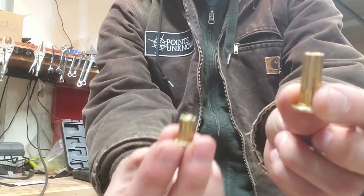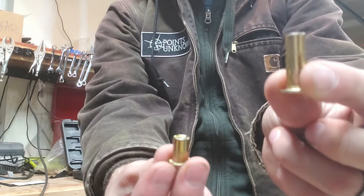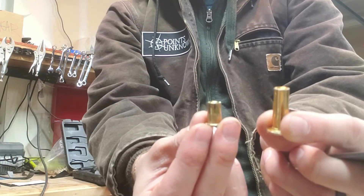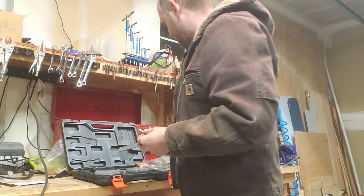PlusNut — quite robust. RivNut — tiny. They make some bigger ones than this, but this is what we're looking at here. Pretty small thing. I go with PlusNuts pretty much all the time.